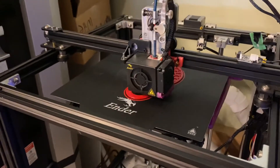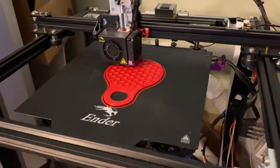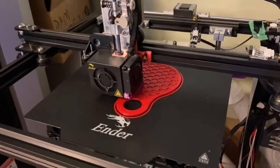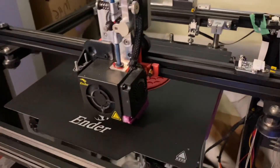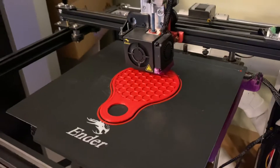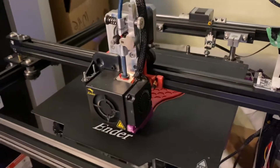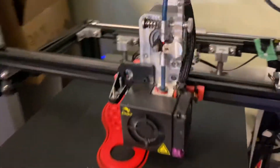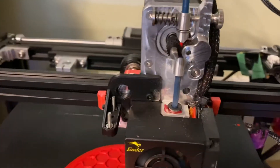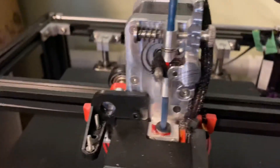Hello everyone. We're trying to print some TPE — this is some iprint3D TPE material — and I've had a heck of a time getting it to stick. But I'm trying to make these little guys and it's printing a lot faster than the 20 millimeters per second that people recommend for TPE, but this Micro Swiss extruder handles it awesome. Just look how fast it's feeding — those gears are just cruising.